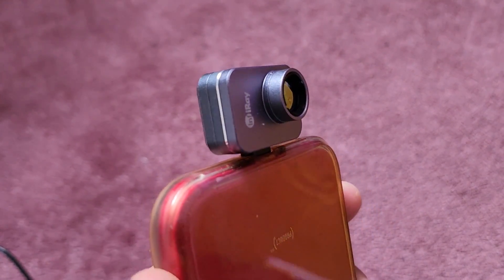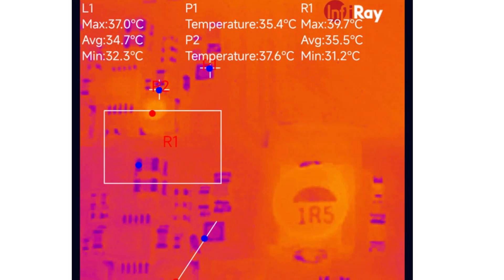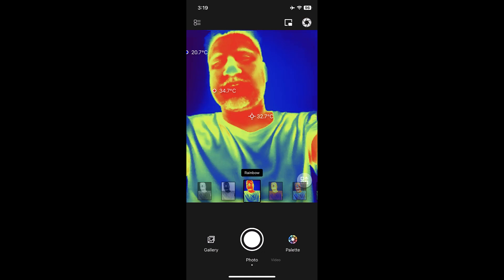Under the macro lens, the image looks something like this. Here are a few samples of videos that I have taken using the thermal camera without any extra lens.